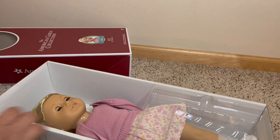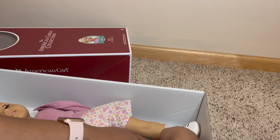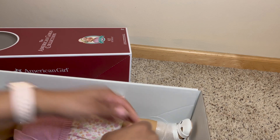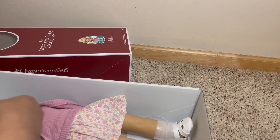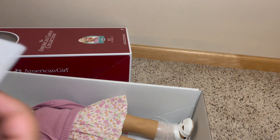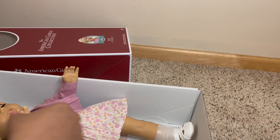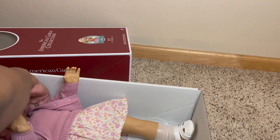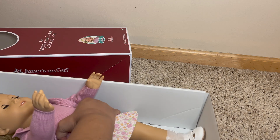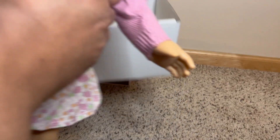All right, let's take her out of the box. I do like that they include accessories with these dolls, and again they are a little bit better quality because they are historical dolls. If they continue to bring back the historical dolls and really put effort into their collections, I think they would do really well. I think lots of us want to continue collecting in that way.